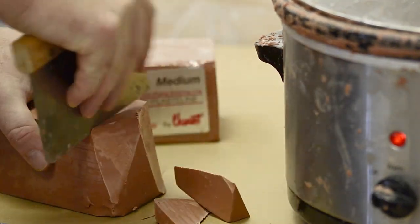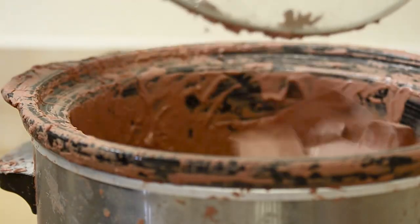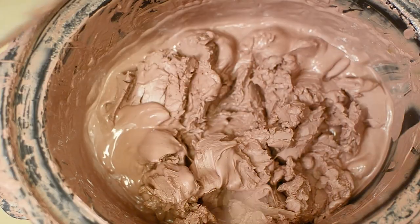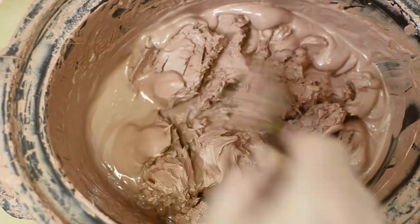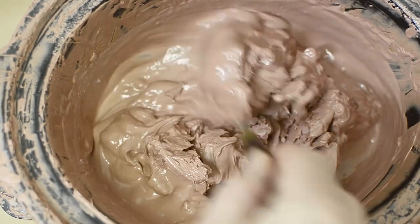It's a ceramic pot inside a heated bowl, which you use for cooking stews and using in the kitchen. You can pop the clay in and literally make it liquid, or you can just keep it at a nice medium temperature.